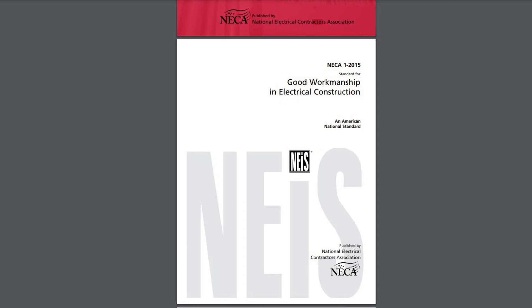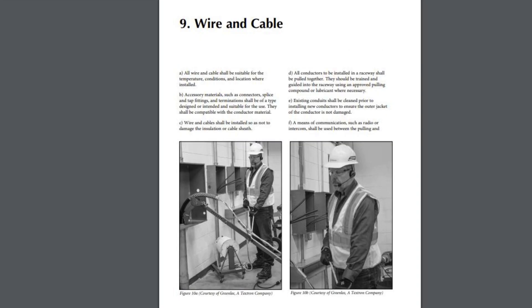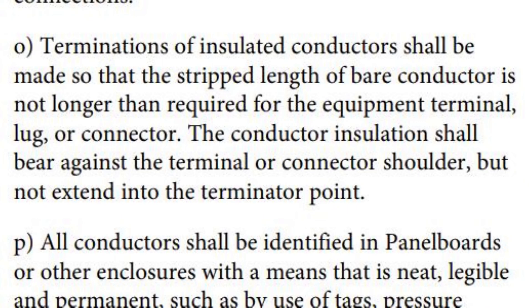The National Electrical Contractors Association publishes a handbook called Good Workmanship in Electrical Construction. In Chapter 9, called Wire and Cable, under Section 0, it states that terminations of insulated conductor shall be made so that the stripped length of bare conductor is not longer than required for the equipment terminal lug or connector. The conductor insulation shall bear against the terminal or connector shoulder but not extend into the termination point. This is not code but it can serve as a respected guideline.